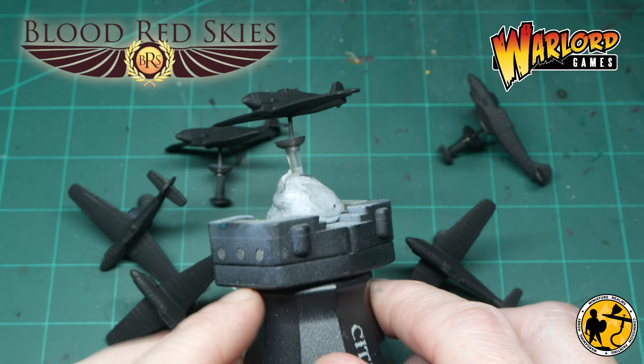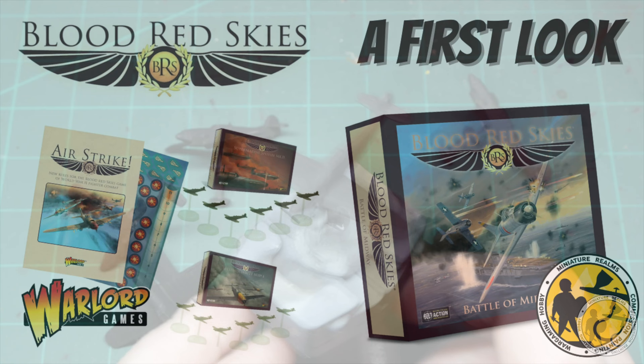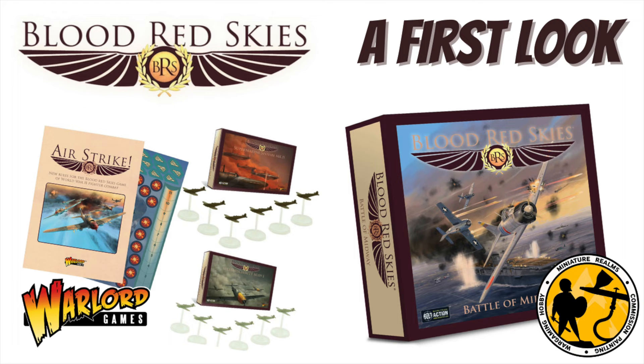So I'm going to start in this video with a Messerschmitt BF109E, and then coming up soon there will be the Mark II Spitfire as well. I've only recently got into the game and I did a little first look at the boxes I picked up and my thoughts. So if you're unaware of the game or don't know much about it, take a little look at that video — I'll pop a little link in now.